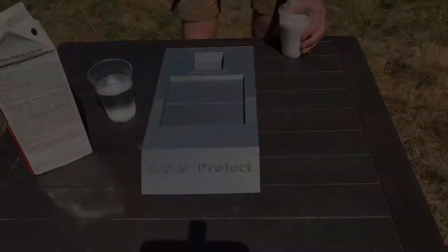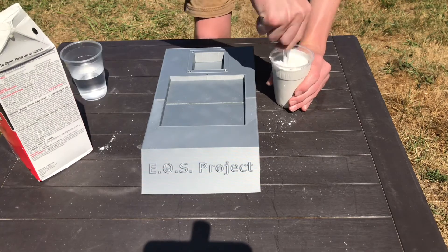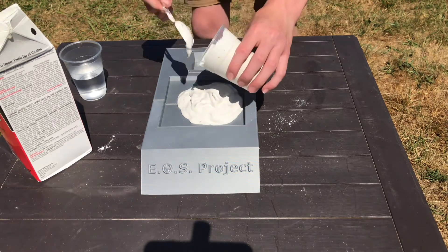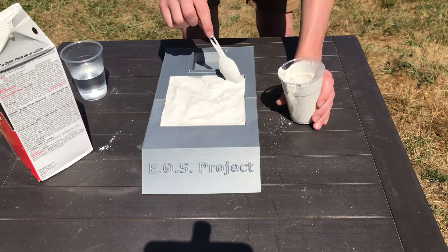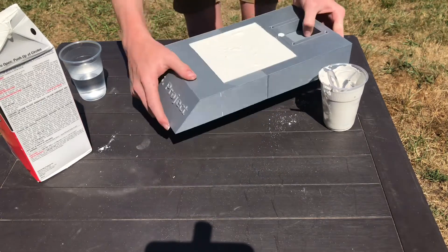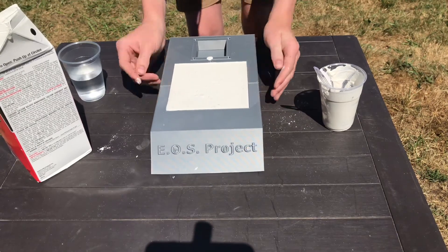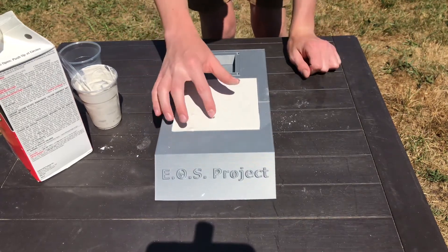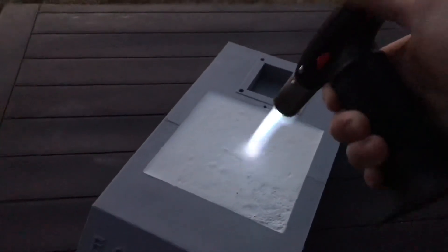Now we're going to mix up about 250 milliliters of plaster of Paris and then pour it inside the base to keep it heat resistant from the rocket engine flame during takeoff. After that is done, make sure to tap and shake the entire thing to get as many bubbles out as possible, because bubbles will create voids that may break and be extra fragile. Now you can see that our plaster has made this fire resistant.